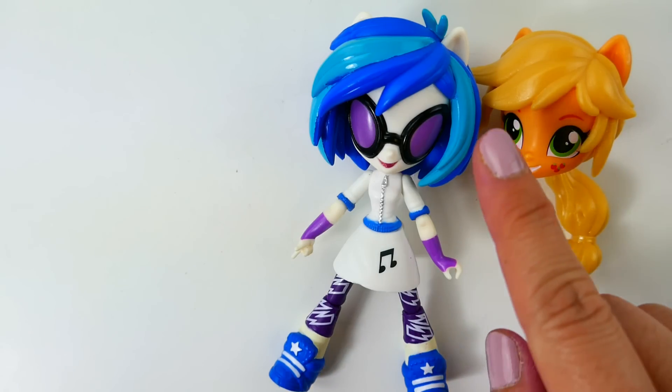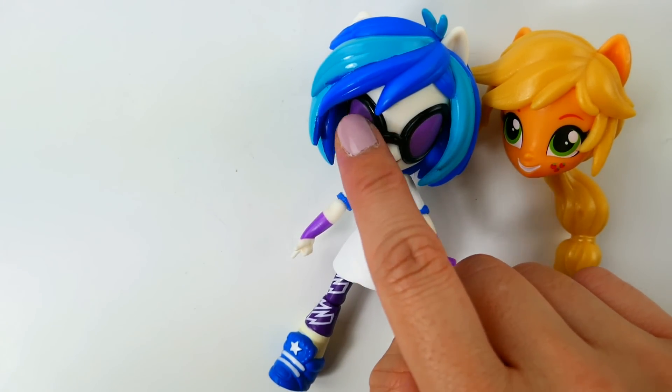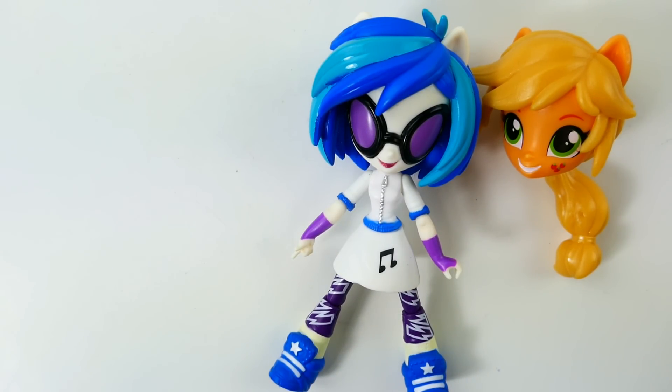To make Kagami I'll be using DJ Pon3 because I want to use her hair, and for the face, because I don't need these glasses, I'll replace them with Applejack's face. Before we start, if you like these customs subscribe now and join the notification squad by clicking on the bell button. Okay, let's get started!